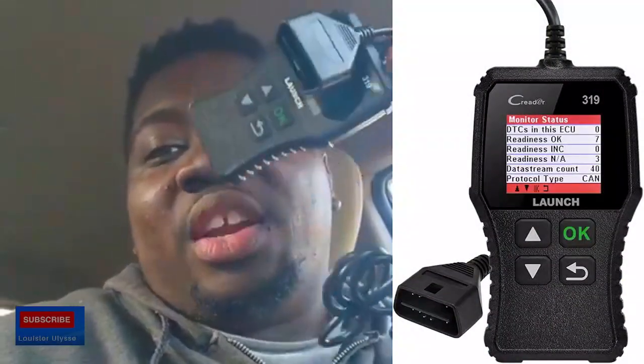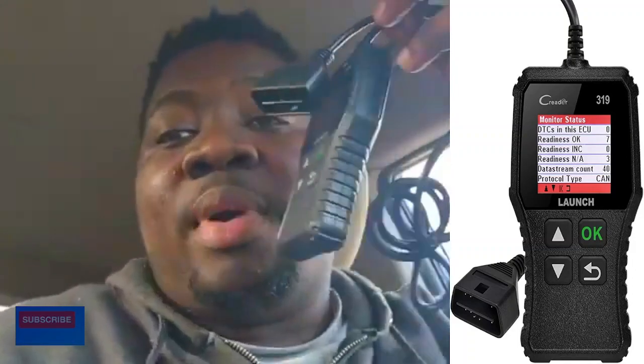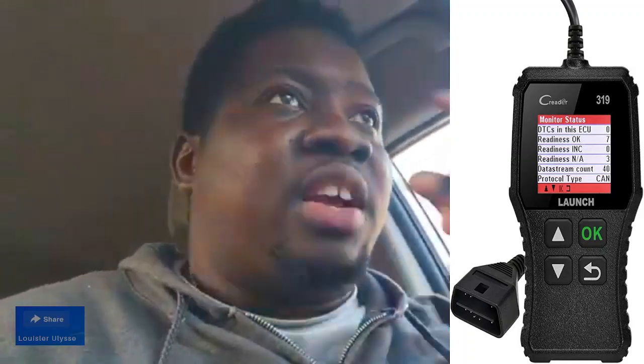I'm gonna put the links in the description so you don't have to go to a shop. You guys can purchase the tools — the link is below. First, there's the OBD code reader — it's a cheap one, anybody can use it to scan and read codes. The second thing is the catalytic cleaner — you get it, put it in when you fill up the tank.